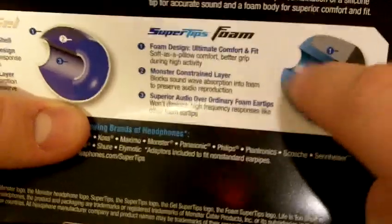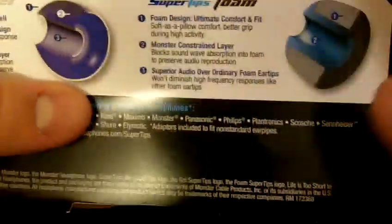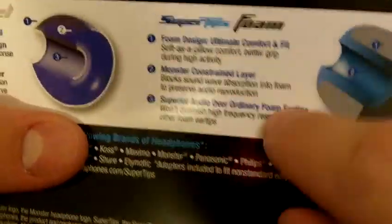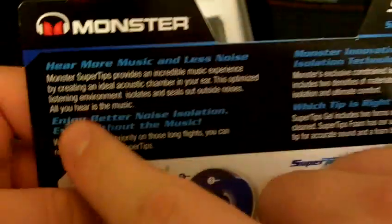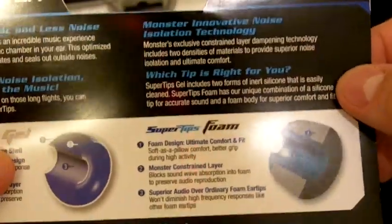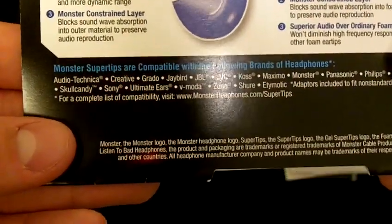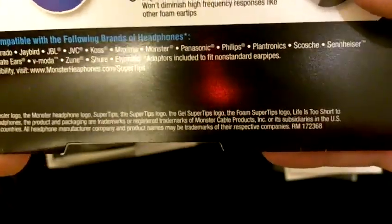I think the foam does a pretty good job of that as well. The design is pretty much foam on the outside with a plastic rubber on the inside, similar to the gel. I think both do a good job of making your sound better — enjoying better noise isolation even without music playing, using innovative noise isolation technology.